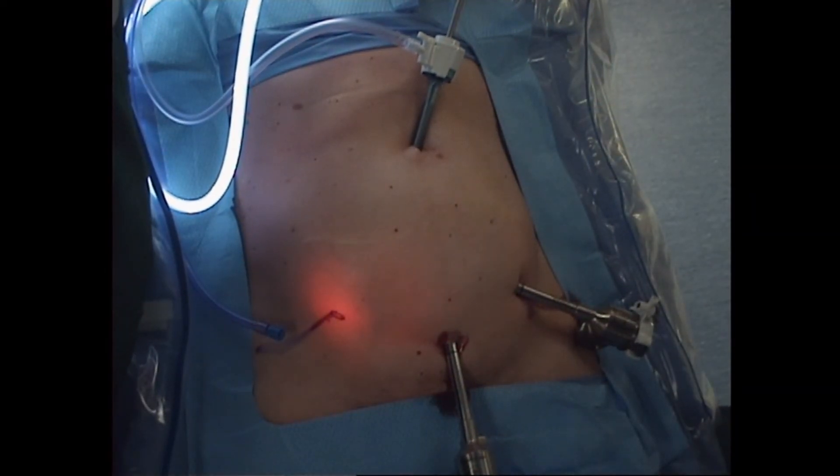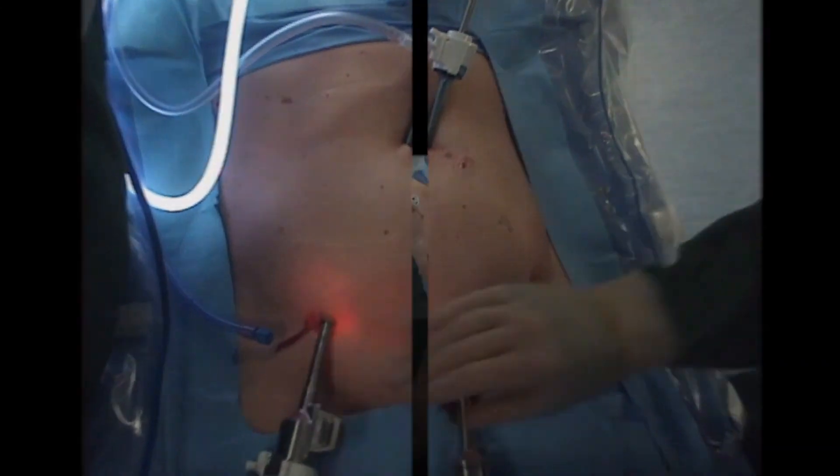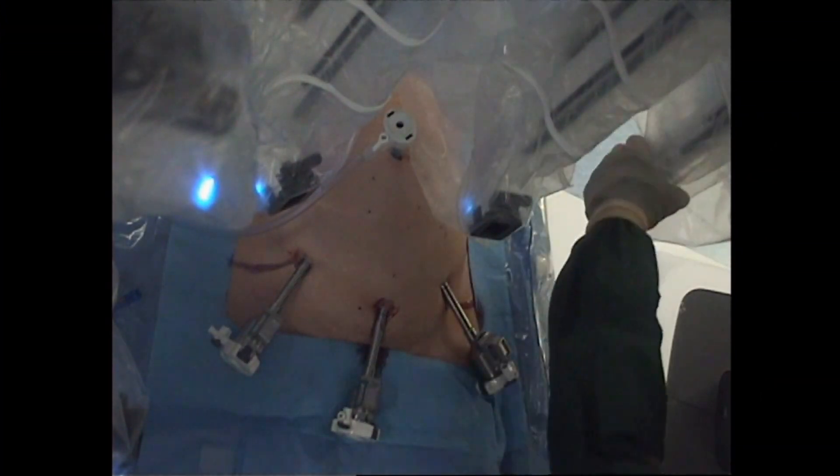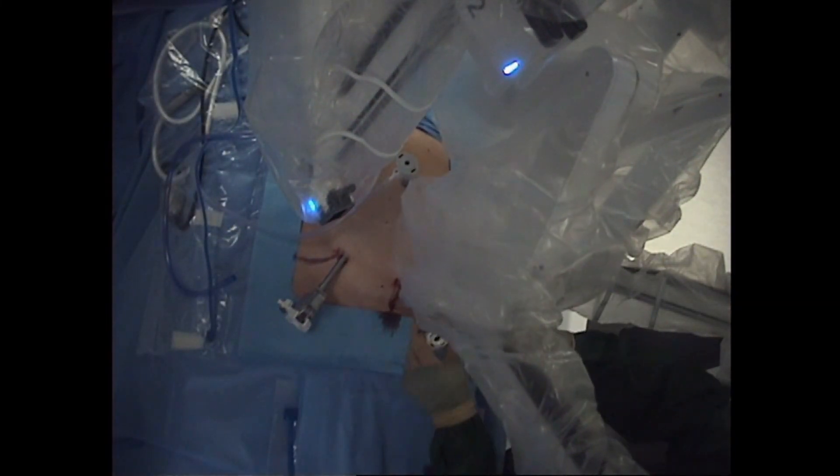The robot tower is brought up to the field and docked to the center suprapubic port. This concludes port placement for bikini-line robotic cholecystectomy.